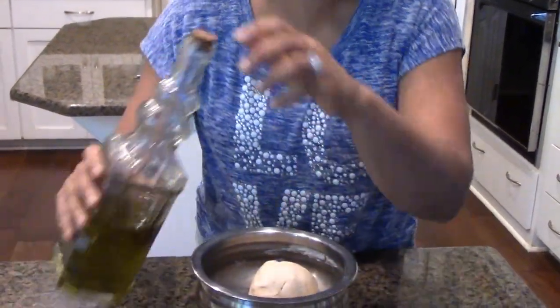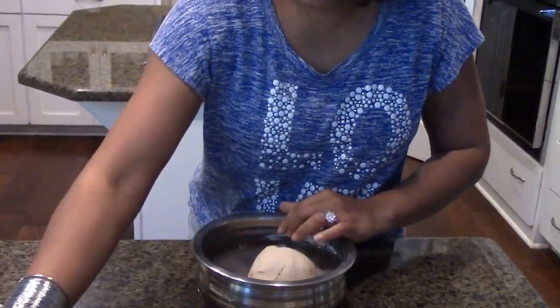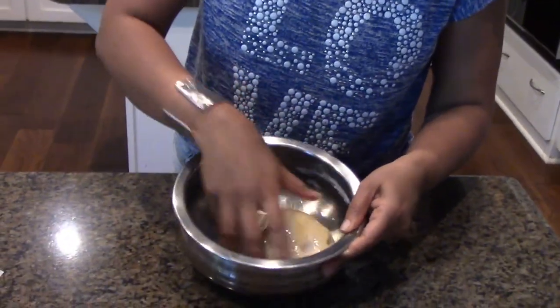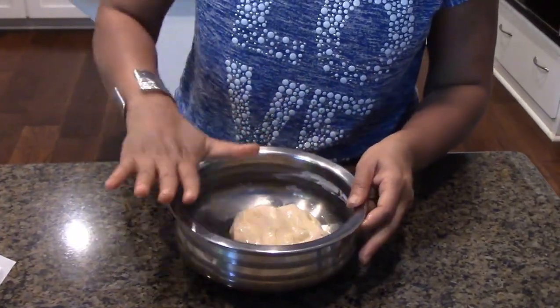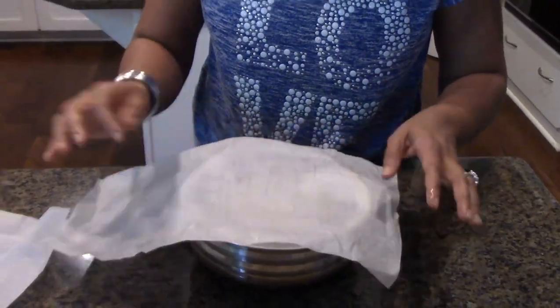My dough is ready — look, it's non-sticky. I'm going to add some oil and let it sit for about 20 minutes before I start kneading. I'll give it a little base coat so it doesn't dry up, and we want it to absorb the moisture, so we're going to put a cling wrap or cloth on top to cover it.